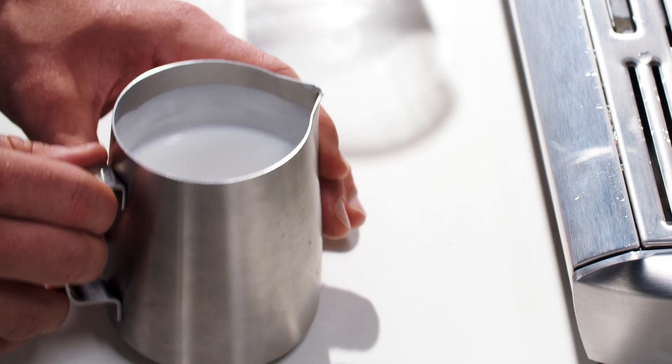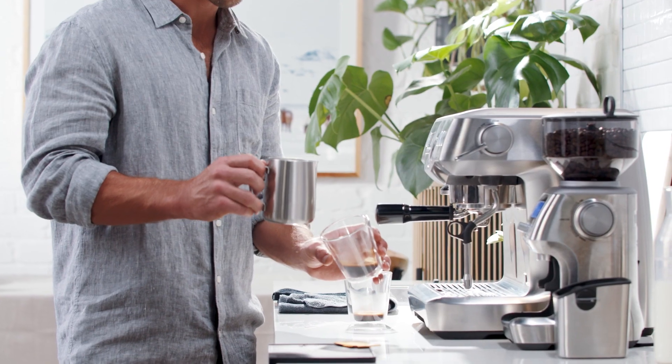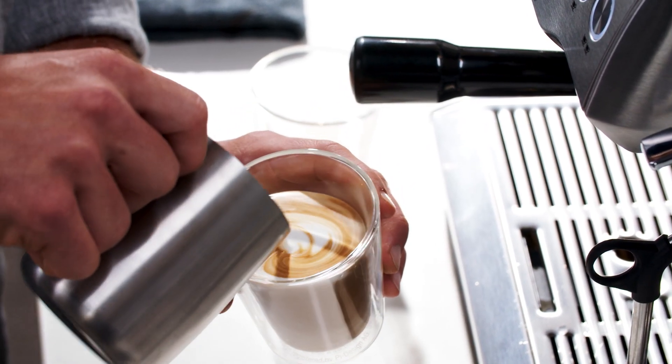Now for the fun part — the pour. First, add a little swirl and a tap on the jug to make sure the milk is integrated and bubbles removed. Hold the jug a little higher to begin with and watch the textured milk blend with the espresso. As the cup starts to fill, bring the jug closer to finish the drink.